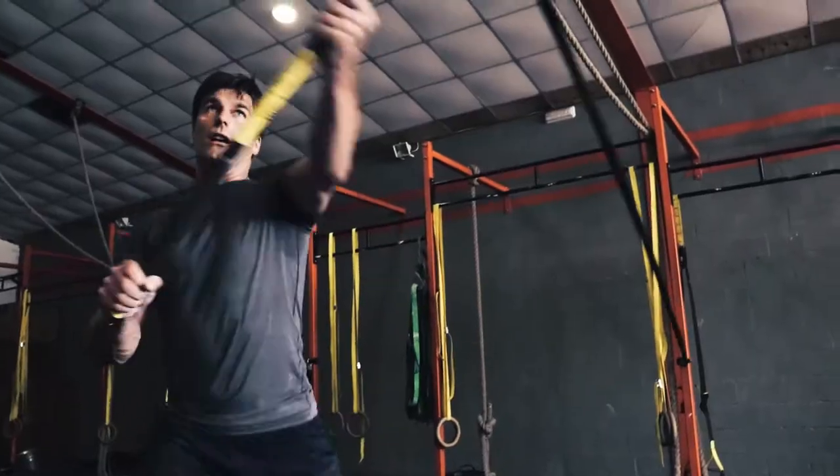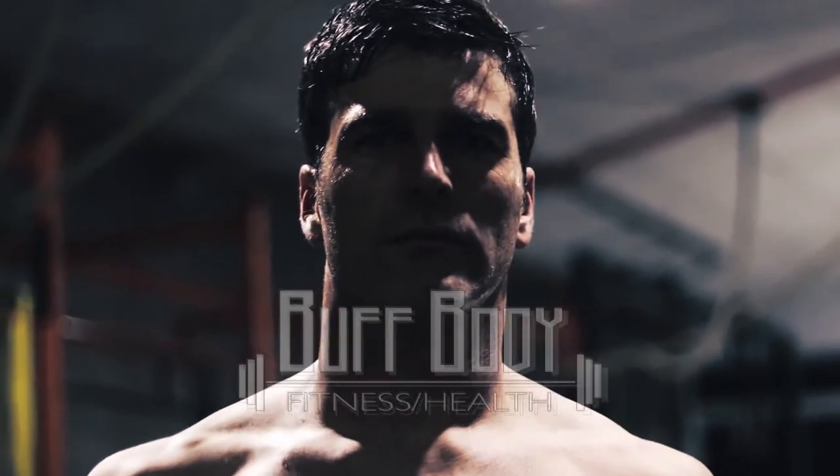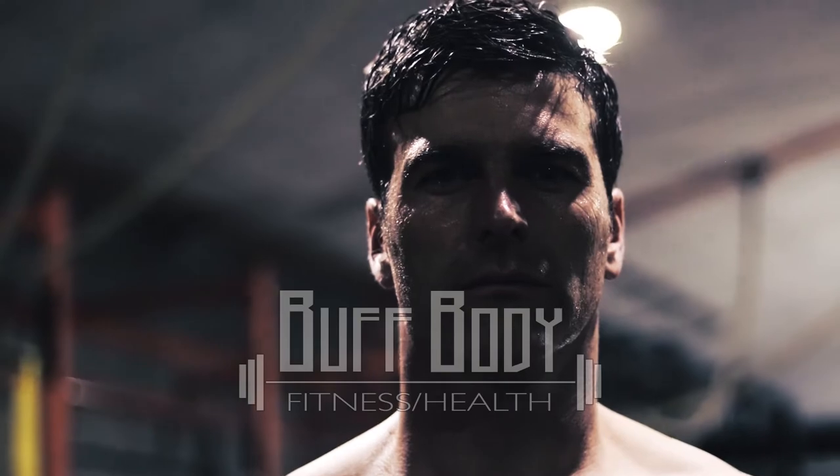Top 10 Ab Exercises Part 2. Hi guys, welcome to Buff Body, I'm Dieter. Today we'll be shooting our second part of our Top 10 Ab Exercises, number 6 up to 10. Welcome!